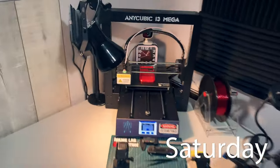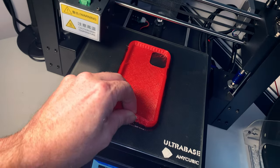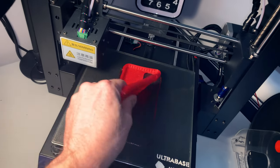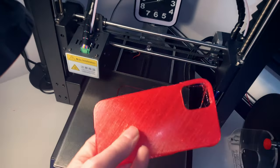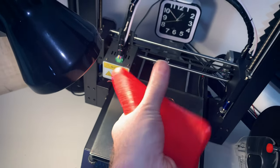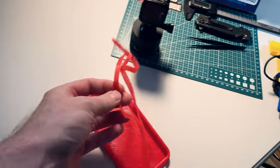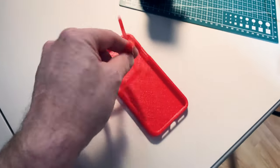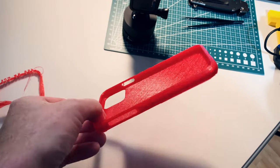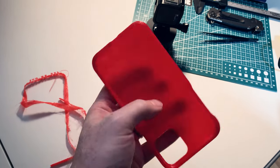Still my favorite use for 3D printing: flexible phone cases. This is for my new phone that I just got from work — an iPhone 11. A little bit of cleanup because I used some supports for the lips, but just wonderful, what a great use for 3D printing. Needed both hands but the cleanup is just full and everything comes out in one piece — almost no cleanup required for prints like this. It just works.